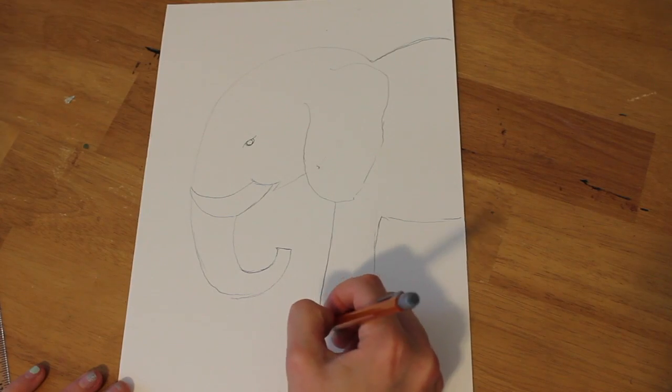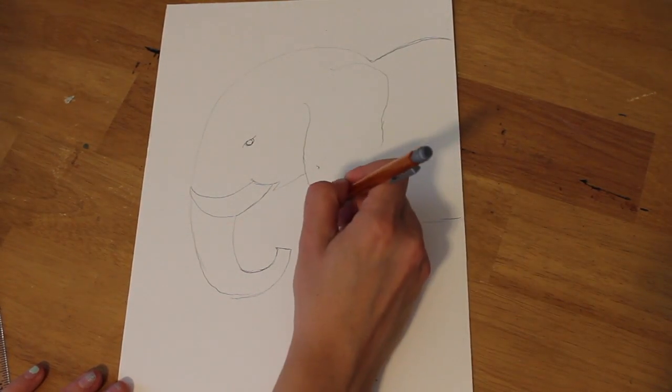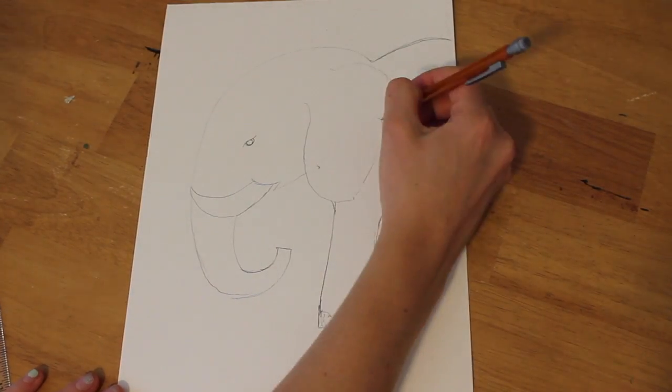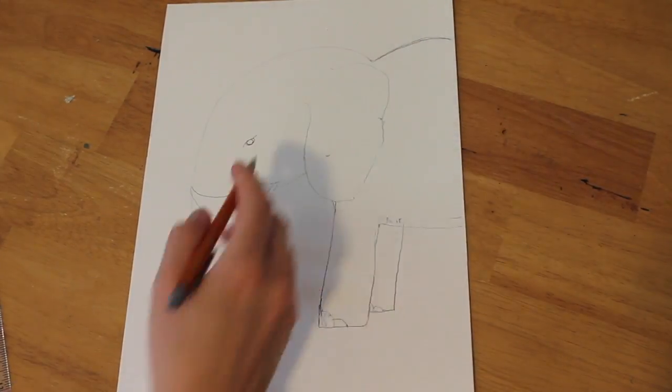You can even make them crazy huge like a mammoth and curled — it doesn't matter. This is all your artistic wonderment. I like to make the ears just a little bit bigger because then I'll have a larger canvas for when I want to add my little pretty doodly-doos later.